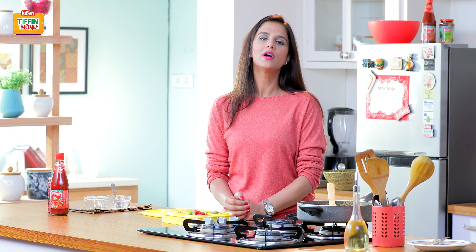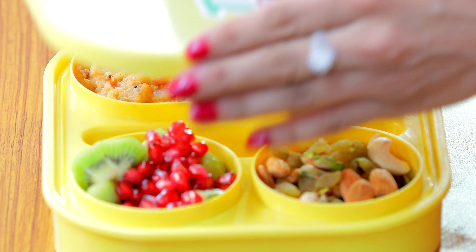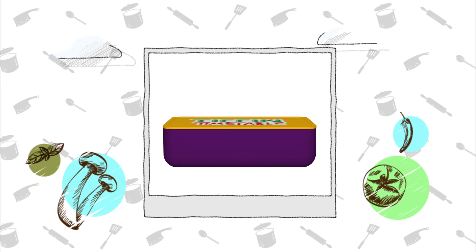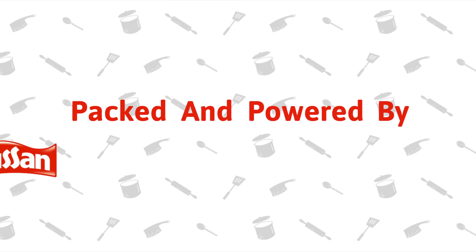Until then don't forget to subscribe to India Food Network. Please like and share this video. And I'll be back soon to show you how to make Har Din Naya Tiffin, Har Din Empty Tiffin. Thank you. This show is backed and powered by Kisan.